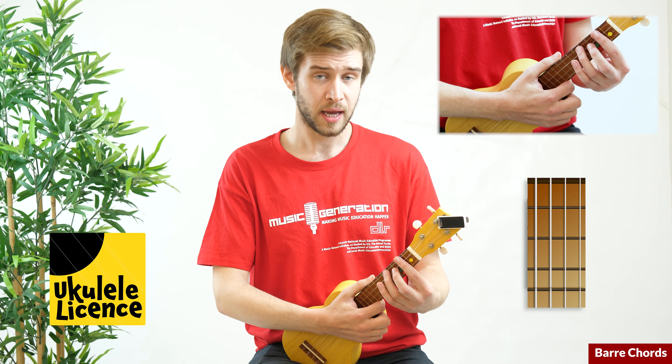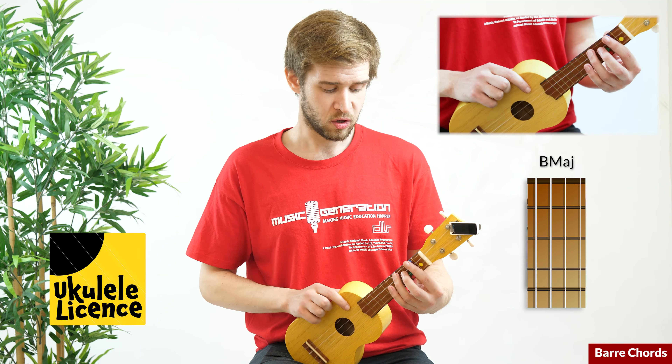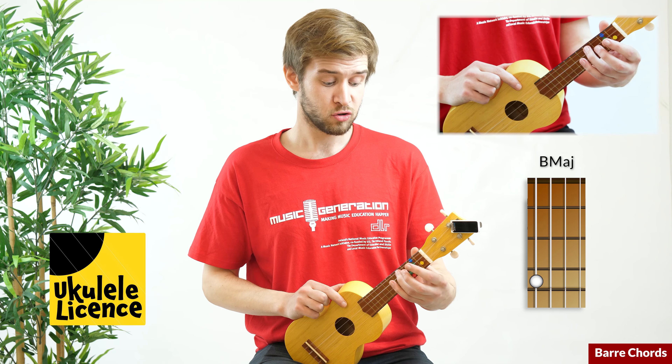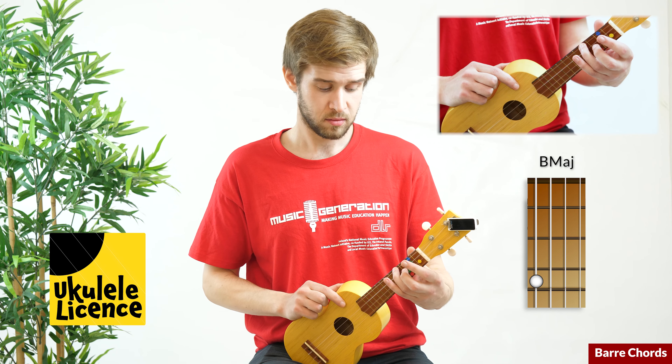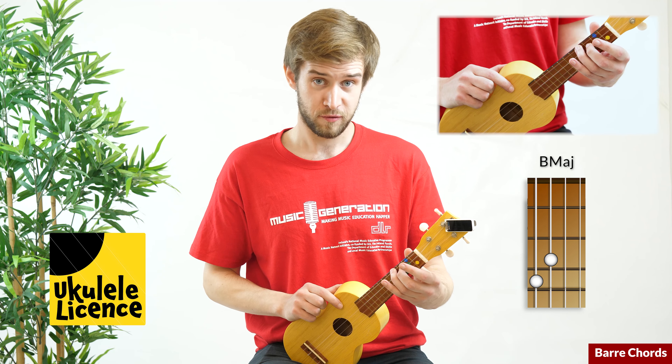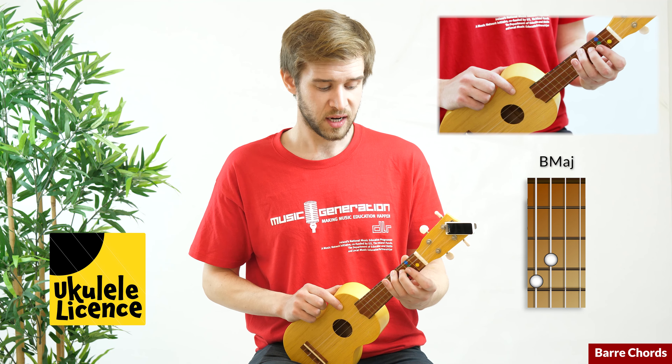Let's start with the major chord — this will be a B major. We're going to have our third finger on the G string on the fourth fret, our second finger on the C string on the third fret, and then our first finger will bar — pressing on two strings at once — the E and A strings. If I play that chord all together, it sounds like this.